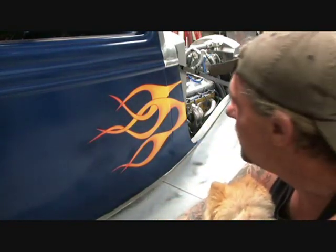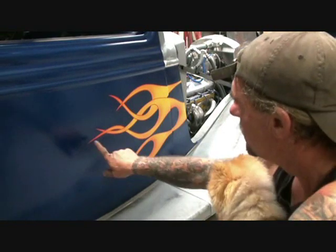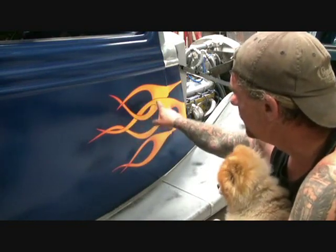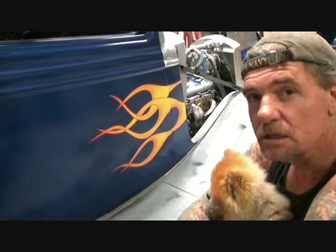If you look right there, you'll see that our hot rod flames are painted on the car. They've all been nicely pinstriped all around the edges. They've cut all our flames off. Everything looks uniform. It all looks like it's where it's supposed to be.